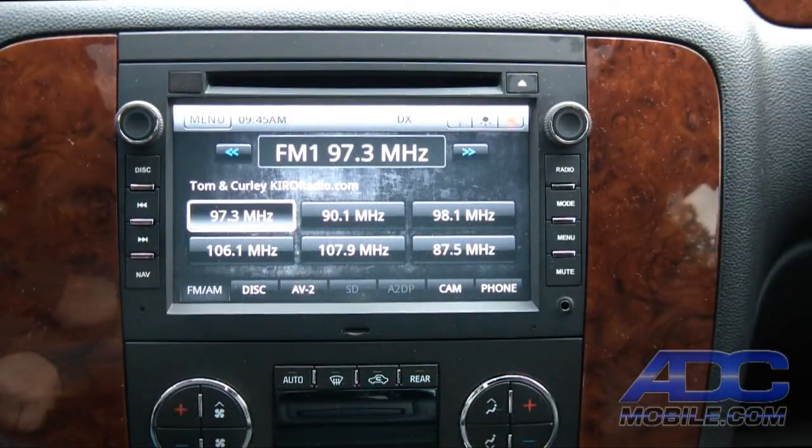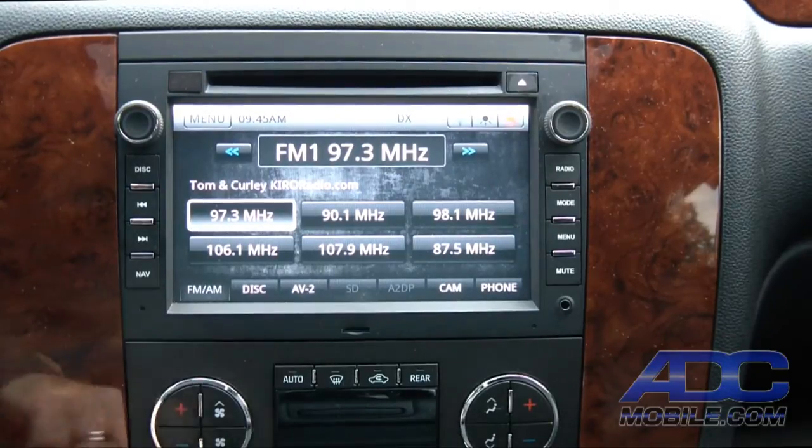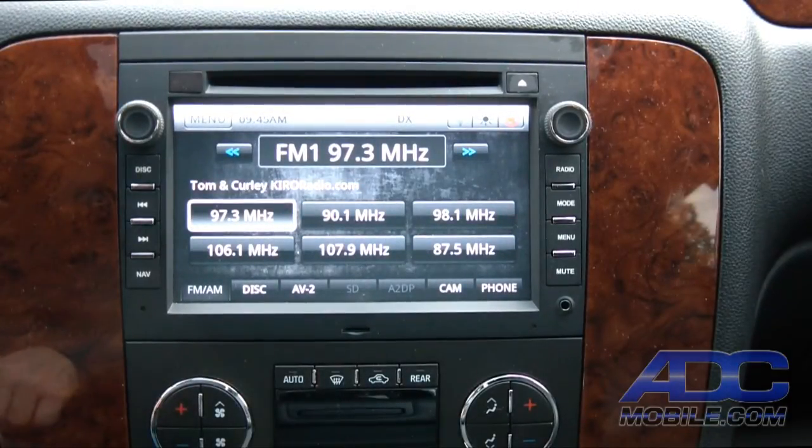This is a demonstration of the rear entertainment modes on the Car Show GM 1210. The GM 1210 has the ability to serve three different sources to rear entertainment: the AV1 input on the face, the AV2 input on the back of the radio, and the DVD source.